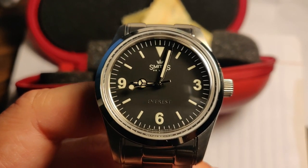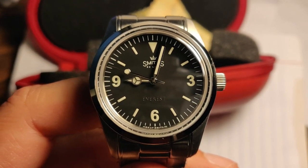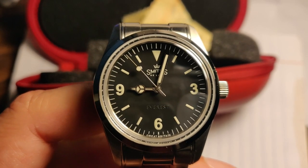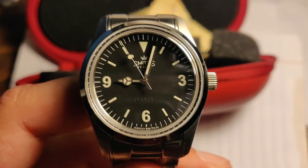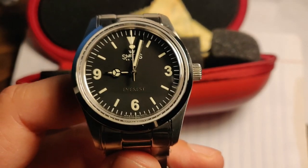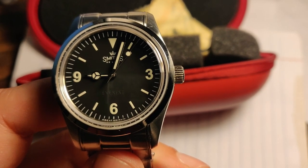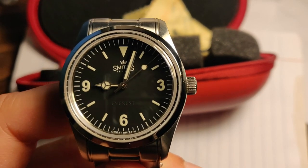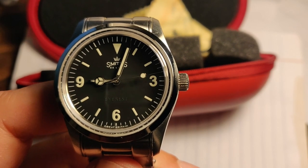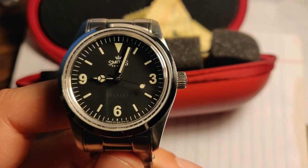This is a new version of the watch — they've switched the logo. The previous logo was quite pronounced, a big chunk of text that just said 'Smith.' Now it says 'Smith Deluxe,' which is the original logo style that Smith watches had on their dials.